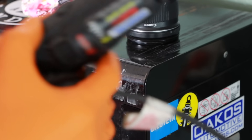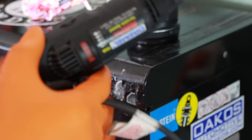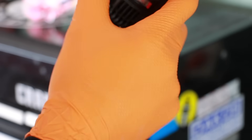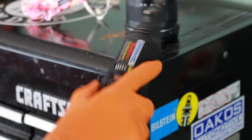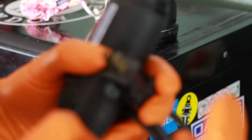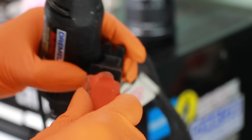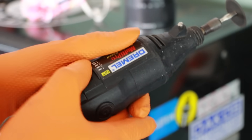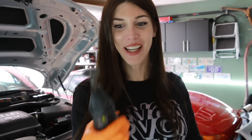Let me unplug this real quick. I don't know if this will work but there's a possibility the armature got too hot in here and I just seized it up. So I'm going to try banging it and see if I can break it free. I don't know, maybe it'll work, who knows, I hope so. Hey, it worked! Yeah buddy, I fixed it.